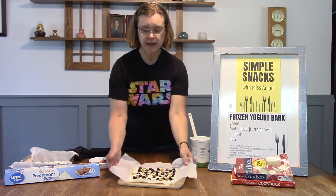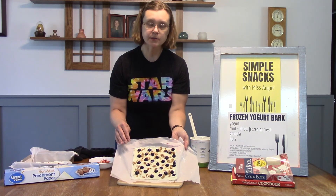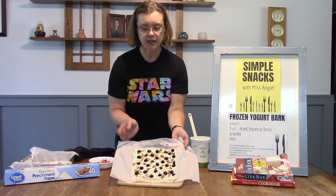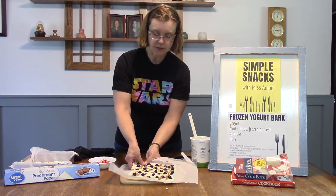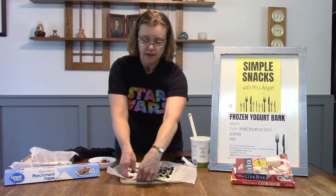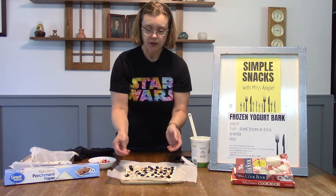So this is one I made earlier. You can see I put blueberries on mine — these were frozen blueberries — and if you watched my granola recipe, I put some granola on top too. It's on parchment paper so you can leave it on there, and you're really just going to break it into chunks. And that's it — that's frozen yogurt bark!